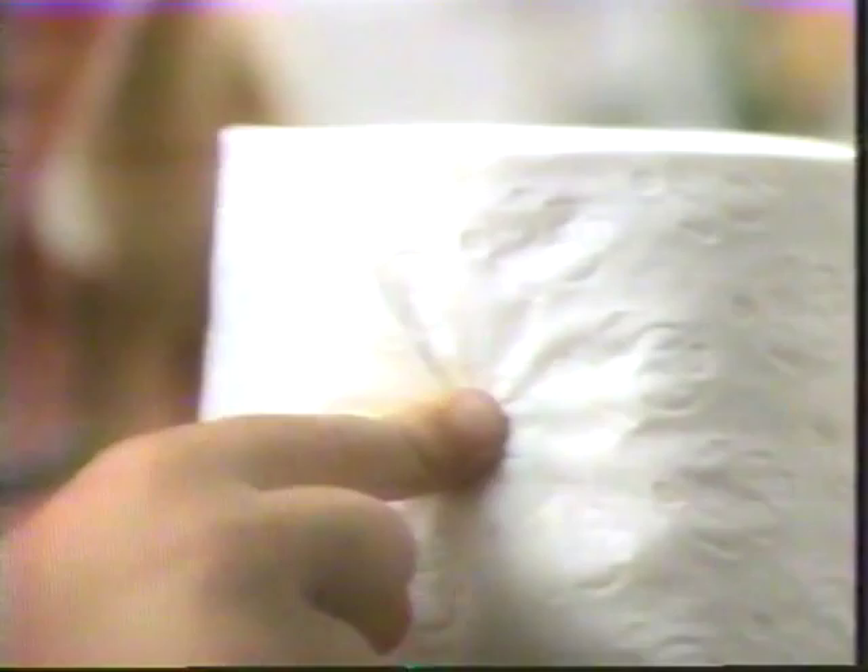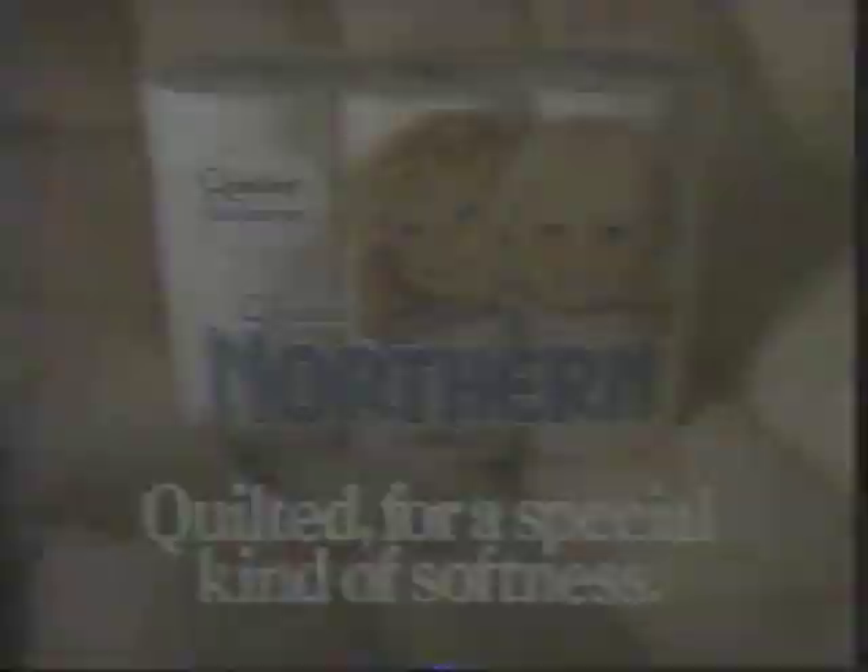Northern bathroom tissue has a special kind of softness because it's quilted. You can feel the difference quilting makes. Northern — quilted for a special kind of softness. When a big mess is inevitable, would you want an ordinary paper towel or the biggest paper towel you can get?